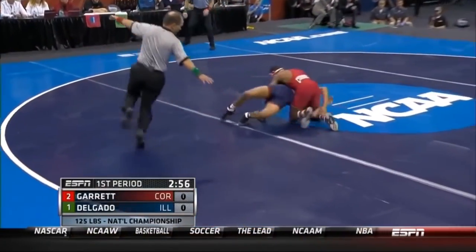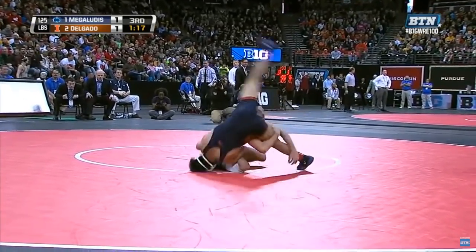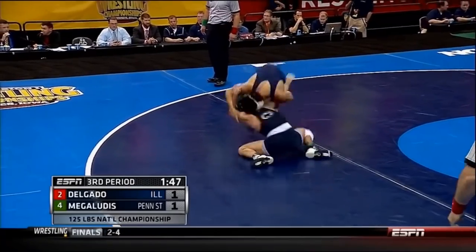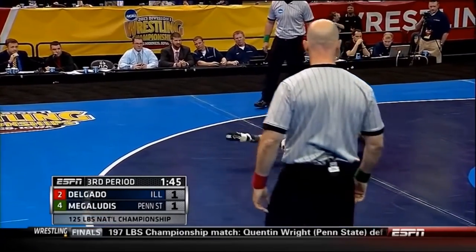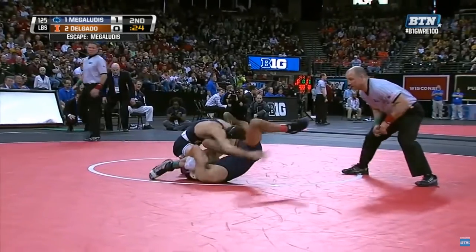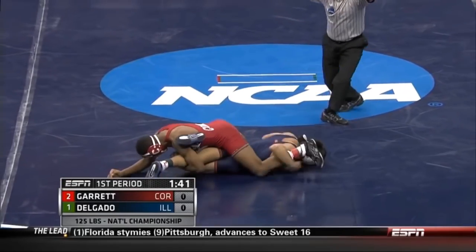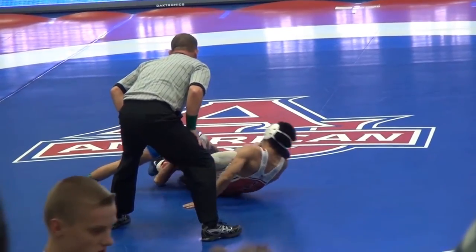Hey everyone, this is Dan with DPS Breakdowns. In today's video, we're going to study a move called the Funk Roll, which has become an increasingly popular way to defend against takedowns at the higher levels. We'll accomplish this by looking at a wrestler named Jesse Delgado, a two-time NCAA champion out of the University of Illinois, who was particularly effective at using this move.